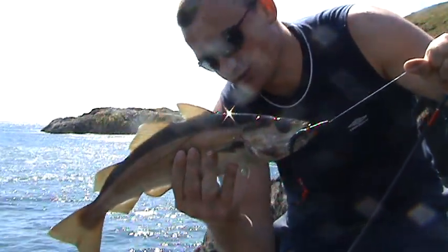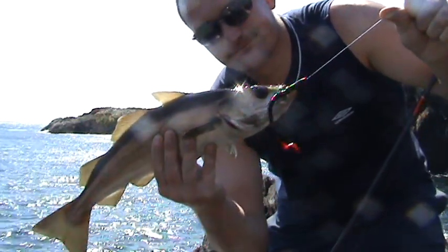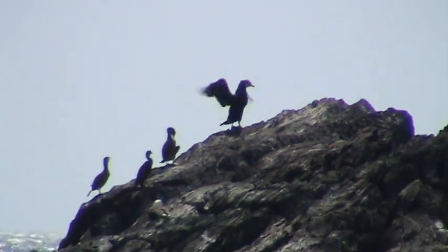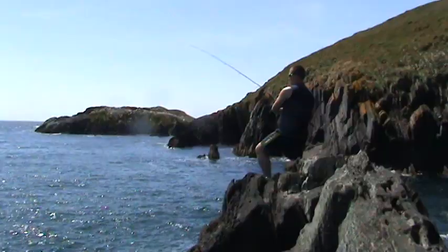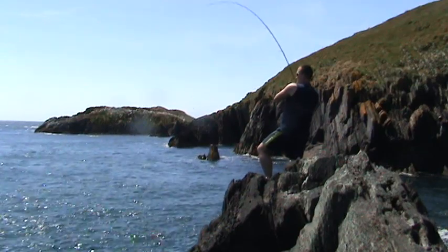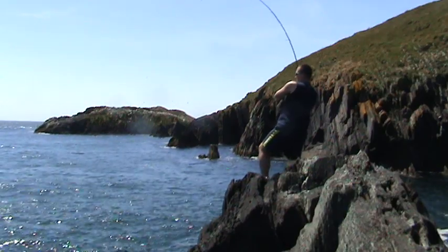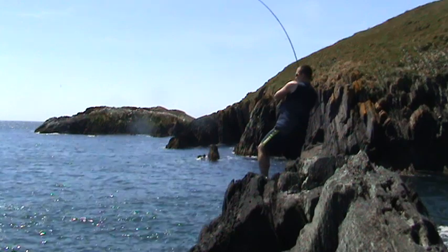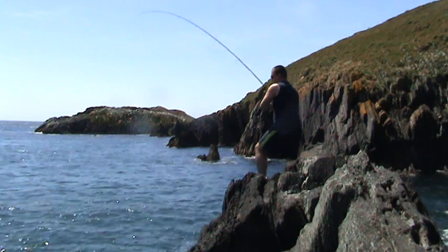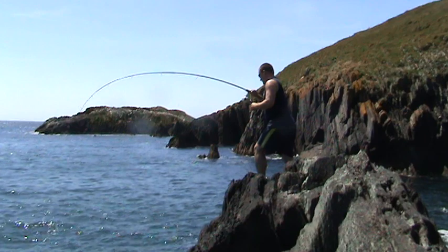That's another fish. Quite a nice size. So, that's another fish.